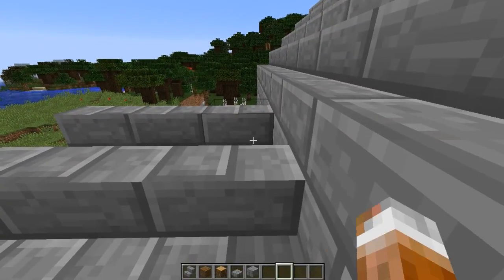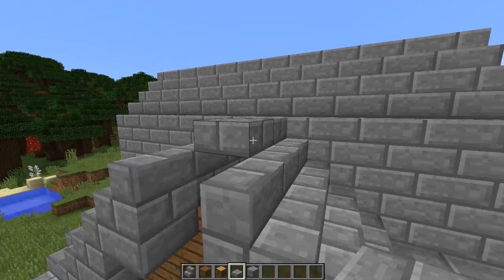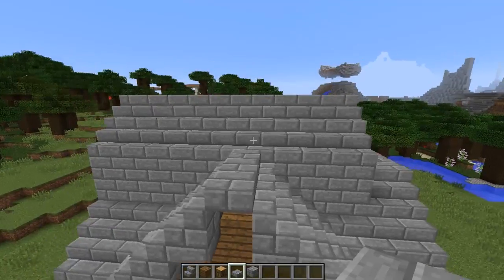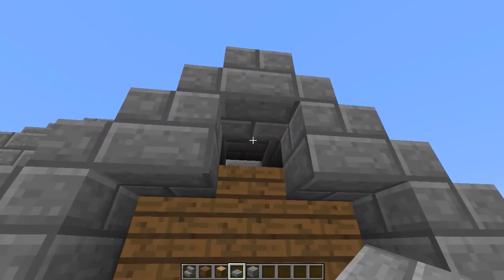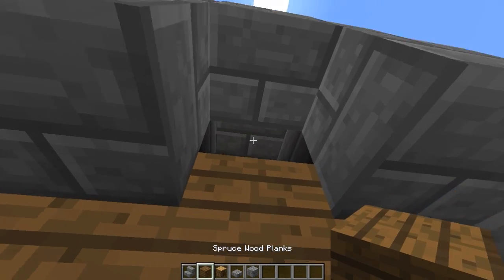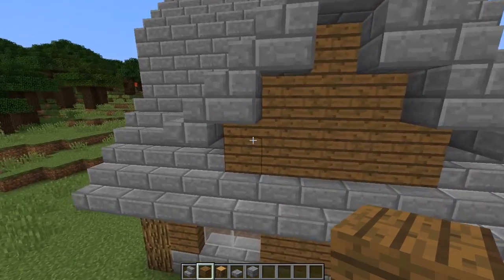Then we'll come out here with a slab right along — it's lined right up with that there. And then we can put a little slab here and put a little piece of wood in there. And that for the most part is your dormer.